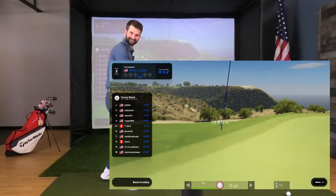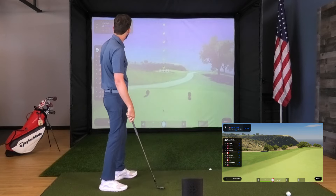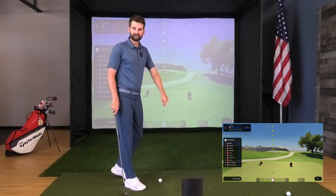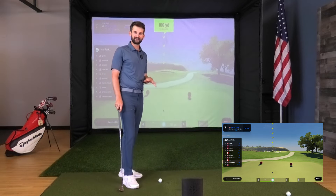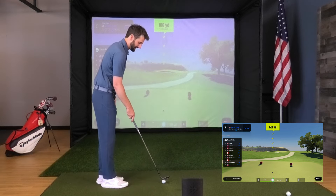I felt like I just closed the face a little bit on that one — kind of turned it down. Again, so accurate. I'm very impressed. Don't think for a second that because of the price point you're not getting an accurate representation of what your ball would be doing. This is dead accurate.